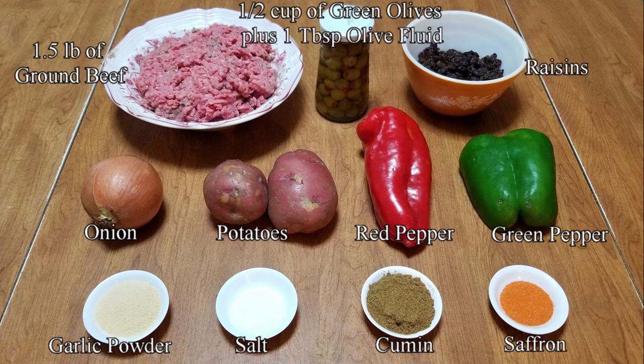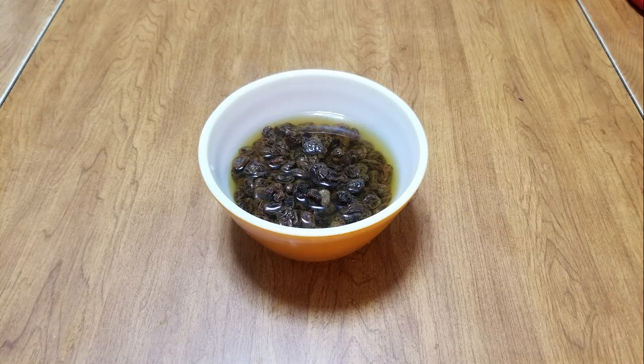The addition of the raisins and potatoes is very typical for Cuban-style picadillo. However, you can leave those out if you want. First we need to prepare a few of the ingredients. Soak the raisins in water for about 15 to 20 minutes, putting enough water so that the raisins are covered.